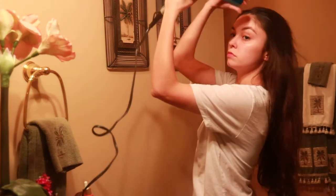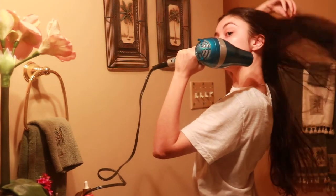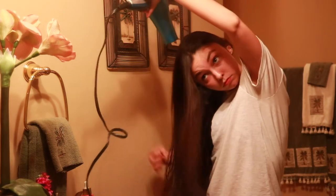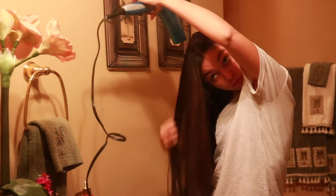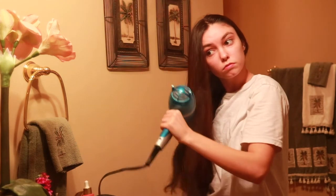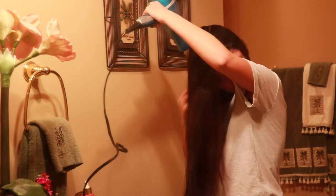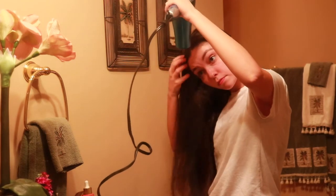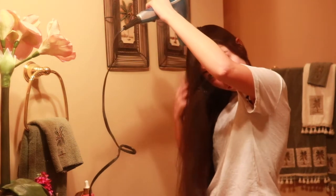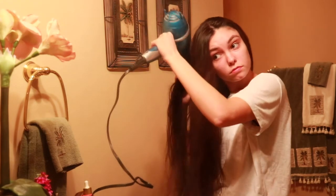I'm drying my hair more messily, but if I was drying it to make sure it was super straight I would use a brush. I'm just going through it, making sure the top and middle are pretty dry and leaving it where it's dry to the touch but still has that cool feeling. After I finish blow drying I'm going to comb it out and separate it for when I do the curls.